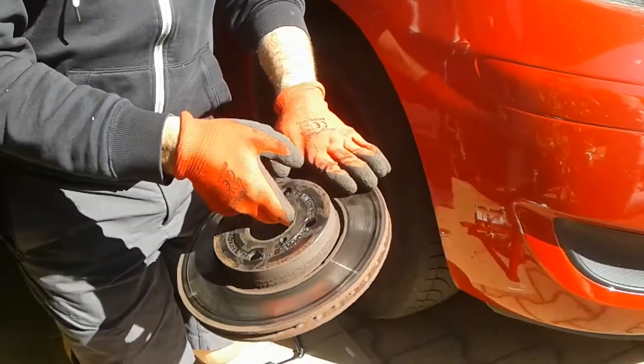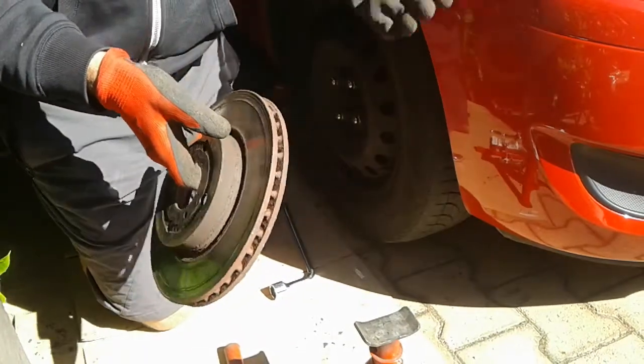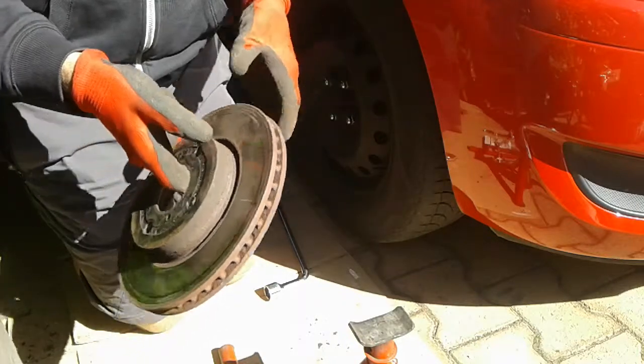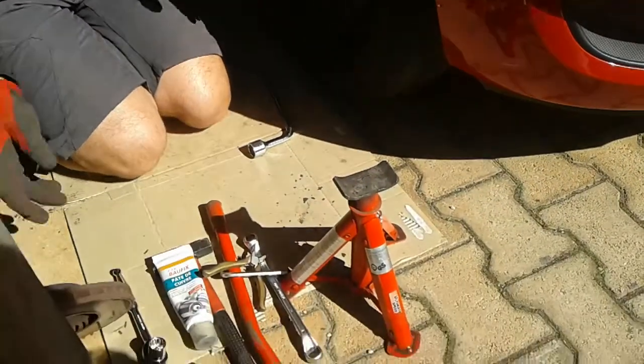The actual discs cost 40 euros, about 45 dollars, and the pads are a similar amount of money, so you're saving a huge amount. I don't know whether my garage mechanic works as a lawyer or a doctor in his spare time, but it seems pretty expensive for labour to me for what's a relatively simple operation.